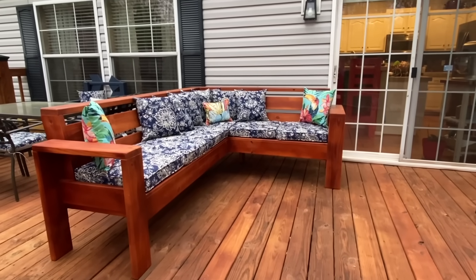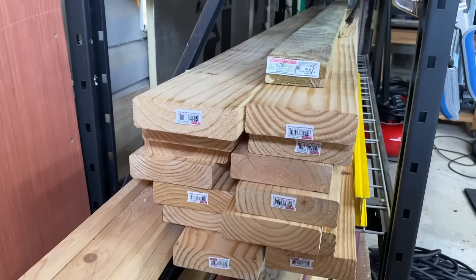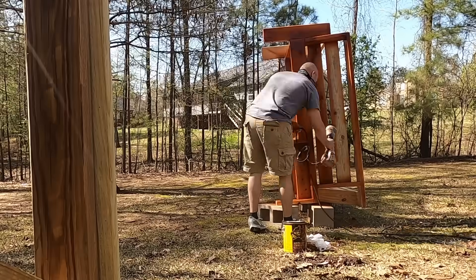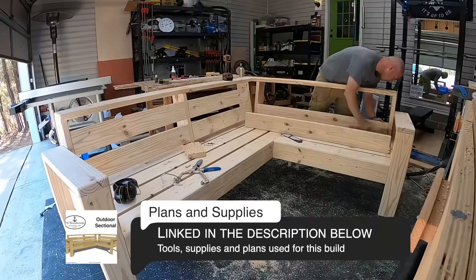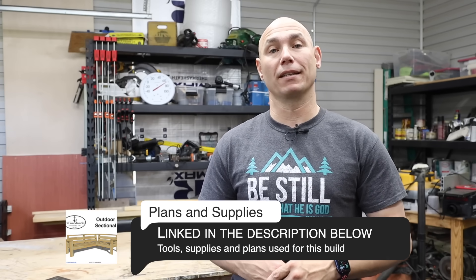How you doing? I'm Matt. In this video, we're going to be making this DIY outdoor sectional with common lumber that you can buy at your local home store. We're going to be using basic tools to build it with. We'll show you how to weather seal it so that it lasts longer. In the description below, you'll find links to the build plans as well as the tools and supplies I used to make this project.